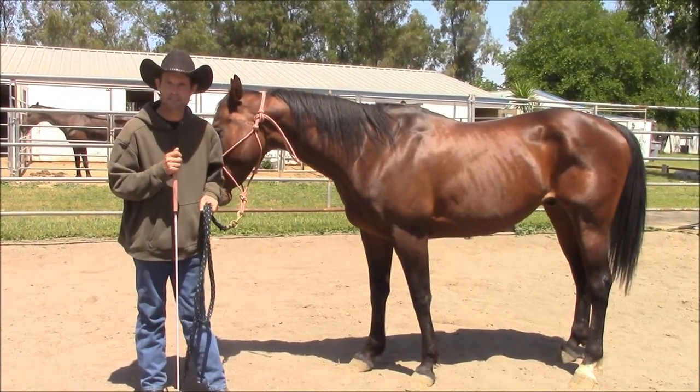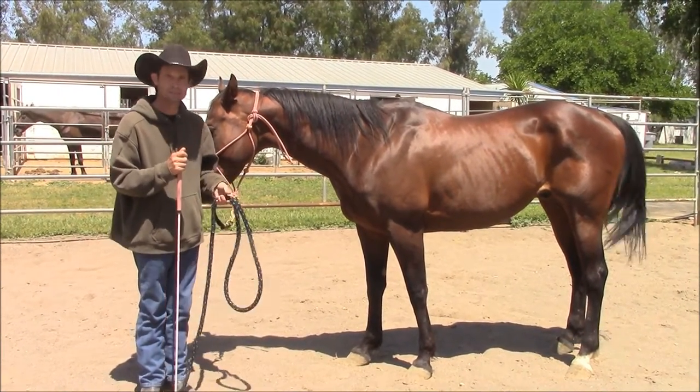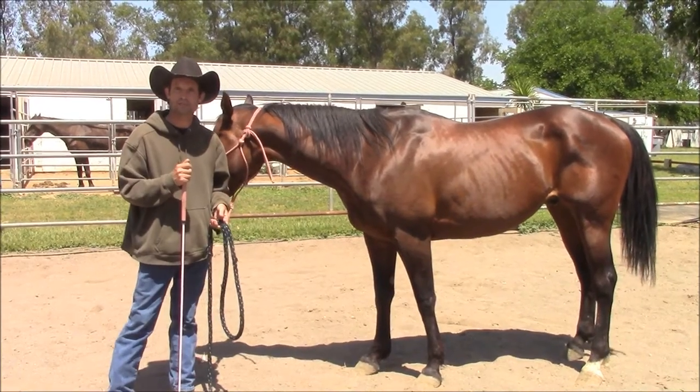Hi, I'm Mike Hughes, and today's tip is going to be on an easy way for you to pick up your horse's feet.